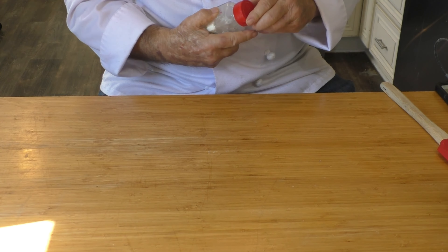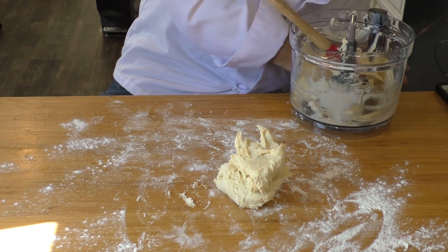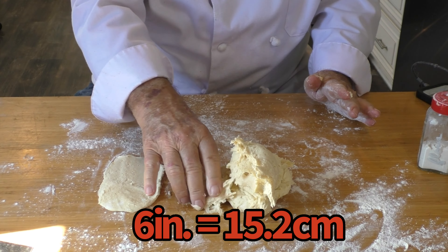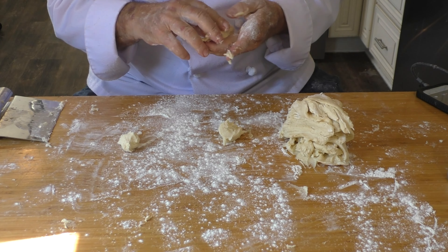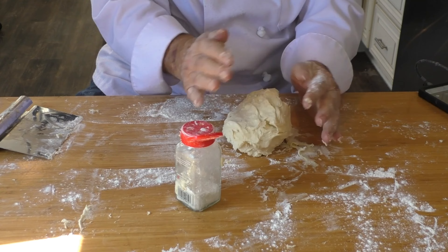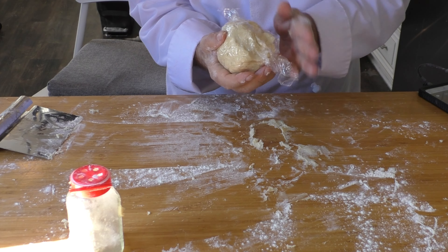Now we'll lightly flour our work surface and dump the dough out. Taking a small piece at a time and working quickly, we're going to basically make a 6-inch long smear with each piece. Now that we've formed it back into a kind of smooth ball, I want to wrap it in plastic wrap, and it's going to go into the freezer for one hour.